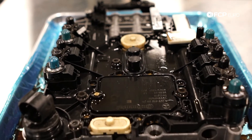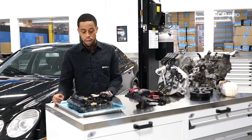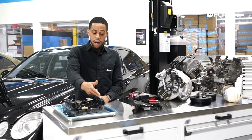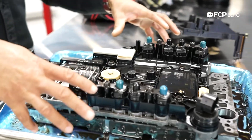These seven-speed conductor plates throw the same or similar codes to the five-speed — codes related to speed sensing. When that happens, you replace the conductor plate. Just like on the five-speed, all of the solenoids are located right on the conductor plate body.